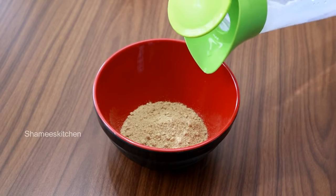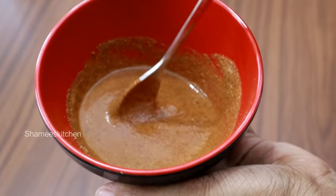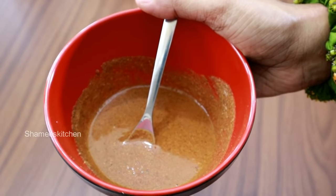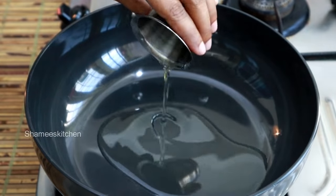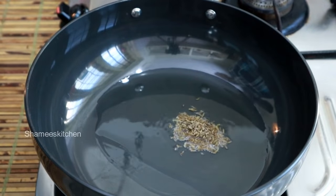We have dry mango powder, and we add a small amount of sugar. Once you add a small amount of sugar, it will be done with the dry roast. To dry roast, we will add 2 tablespoons of sugar. We will place this all in our dish.